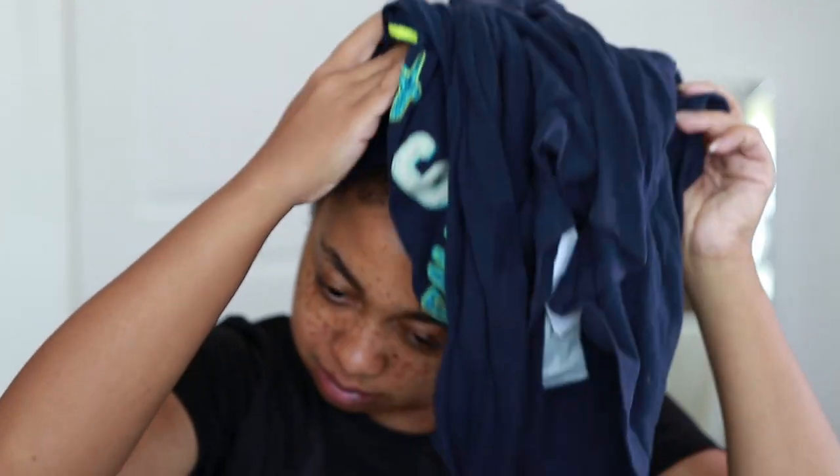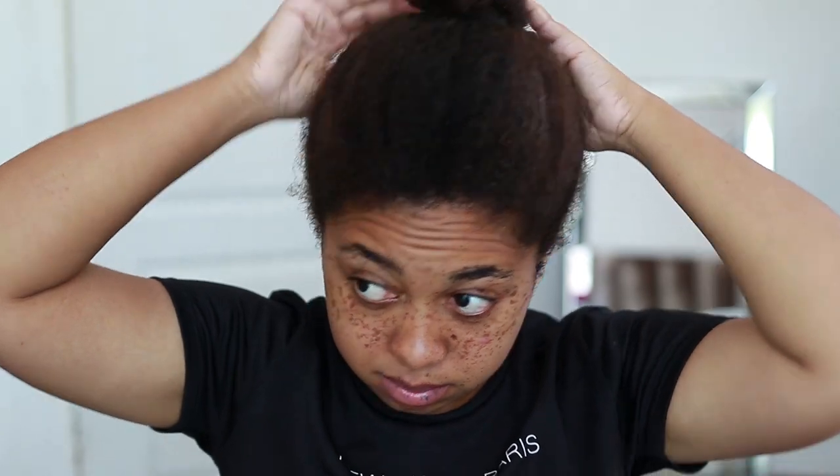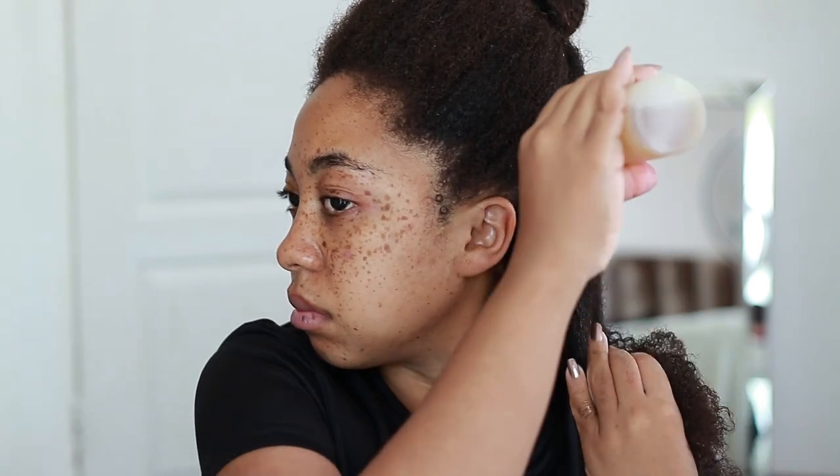I'm applying it on damp hair — it's freshly washed and I went under a t-shirt to dry it. Don't use a towel, please use a t-shirt. I wanted my hair to be damp but not dripping wet. When hair is wet it absorbs products better, and I wanted to use as much rosemary water as possible — the whole bottle in one use. I also put a little bit of conditioner in my hair to make sure it didn't get super dry.